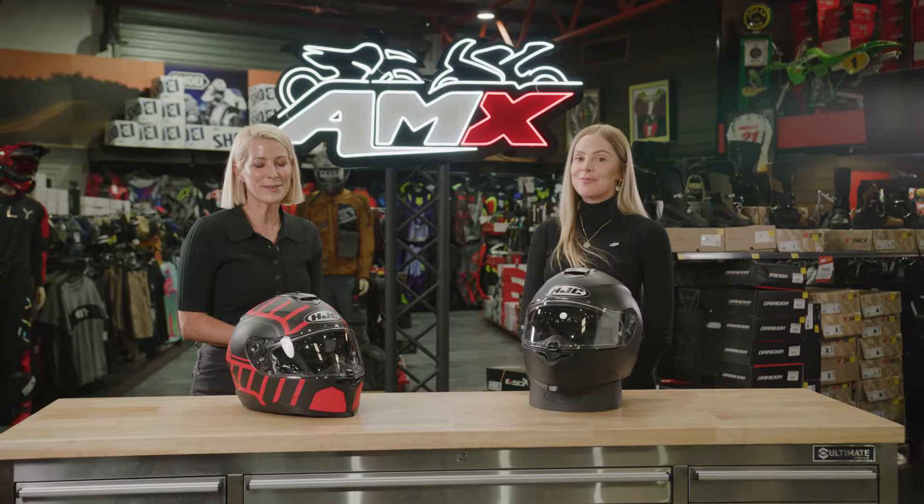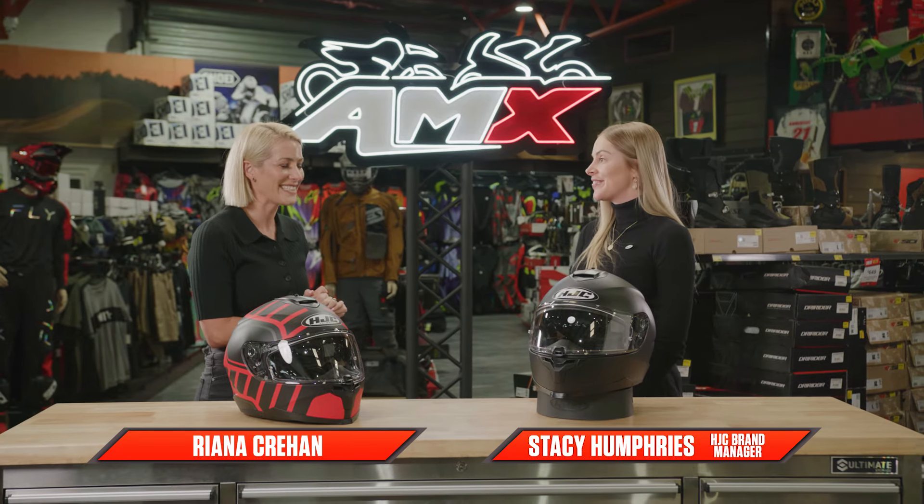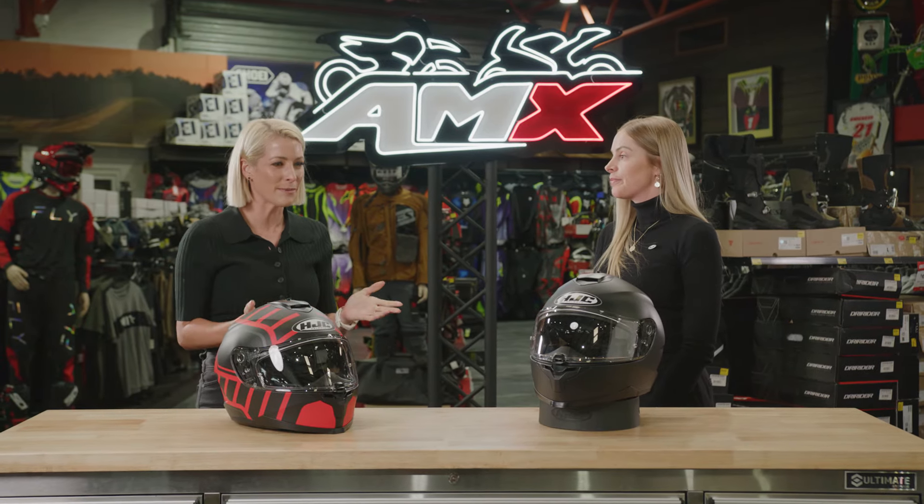Hi everyone and welcome to the AMX Superstore's Product Insight. I'm Rihanna Corrine and I'm joined by our brand manager from HJC, Stacey Humphries. Stacey, we have the latest in sports touring helmets from you guys. Tell me about it.